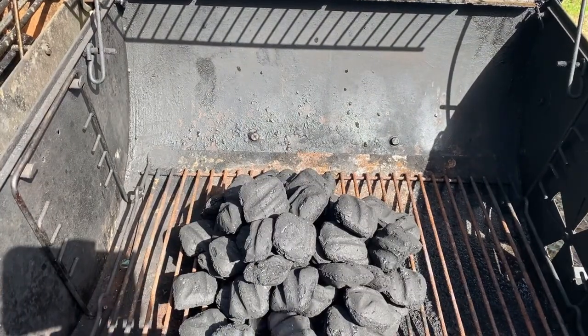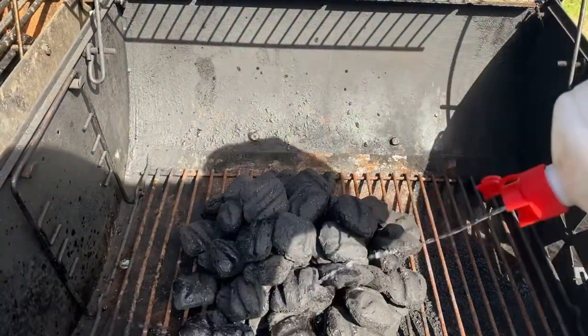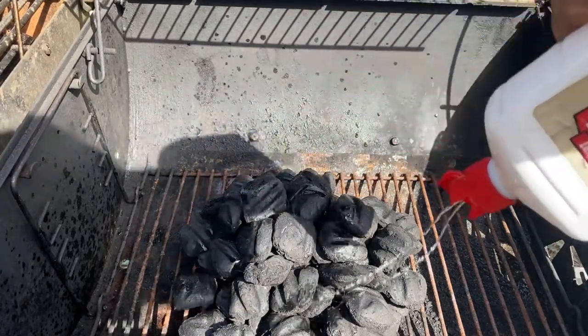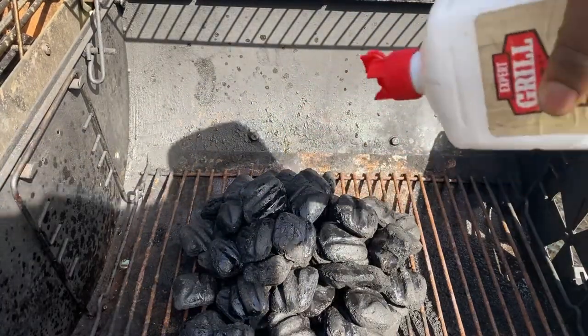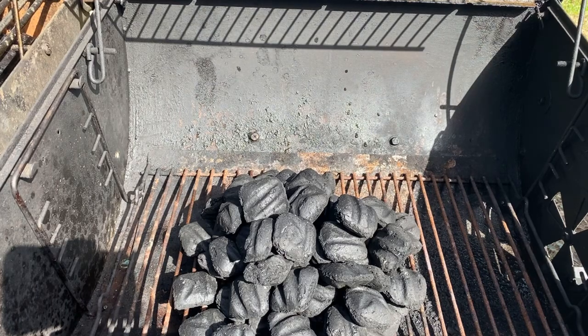Once you've stacked your charcoals into a pyramid, add some lighter fluid. Once you add the lighter fluid, let it sit for a couple of minutes. Then we're going to start a fire once the charcoal has soaked up the fluid.